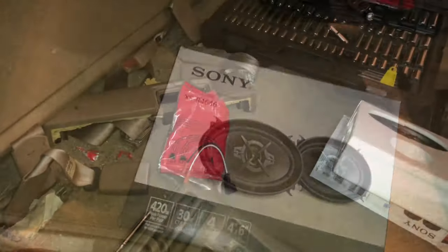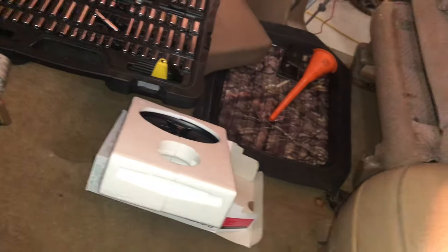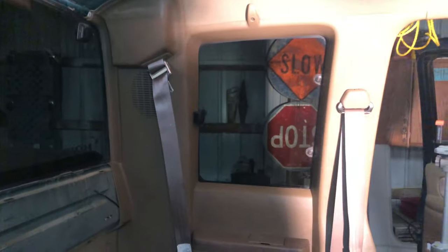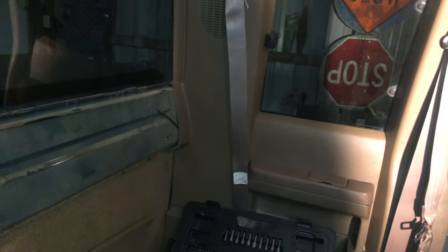All right, with some time and anger I finally got that out. Now let's go ahead and get the Sonys put in. Get your speaker harness right here — you can see they're two different sizes, so you don't have to worry about mixing up positive and negative. I'm going to plug them onto their respective places, then stick them in and tighten it up. I'm going to leave this out and do the other side first, so that if they don't work or one screws up I can take them back out and return them.